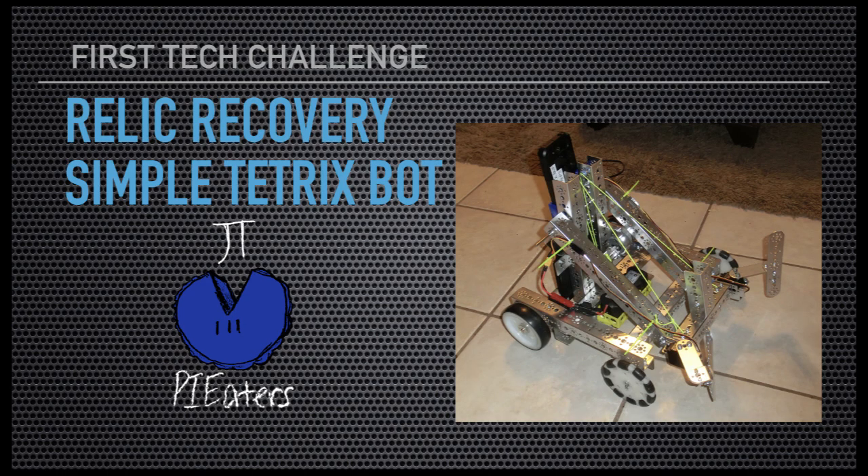Hello, I'm Cory from First Tech Challenge, Team 9779, the Pie Eaters, and today we have a video on a Relic Recovery Simple Tetrix Bot.